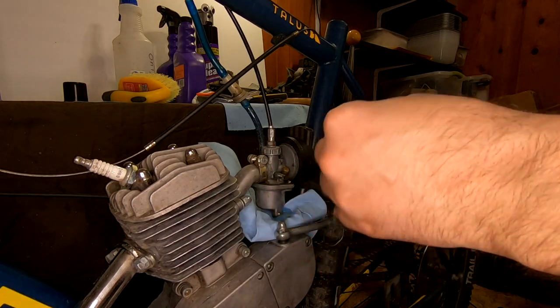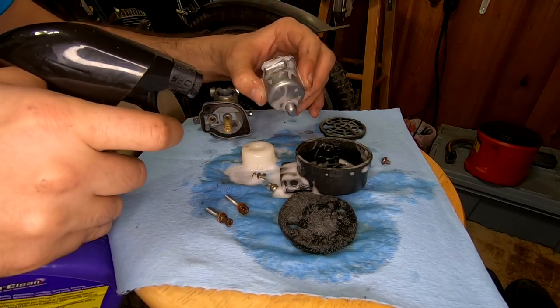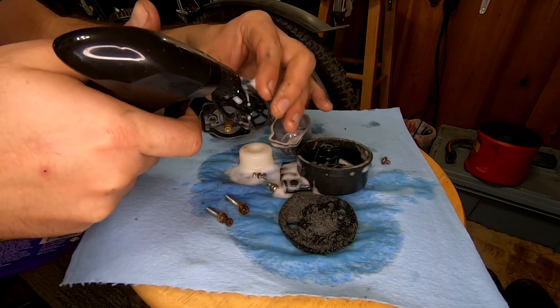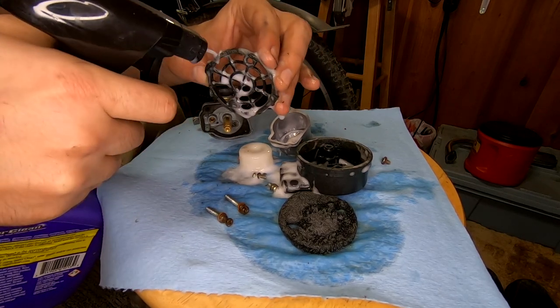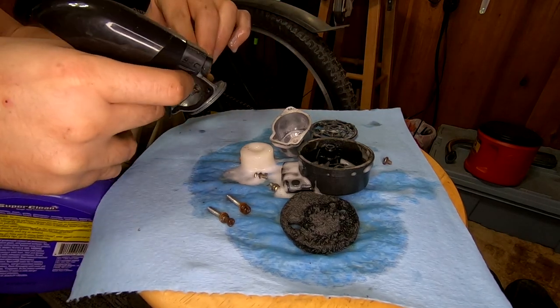Most of the time, poor performance or no-start situations are related to the carburetor, followed closely by the spark plug. These are incredibly simple carburetors — I love the design. They're easy to work on, easy to clean and maintain. But I have an entire video dedicated to these carburetors, so I'm going to leave a link in the description. If I try to do it in this video, it would just be way too long.